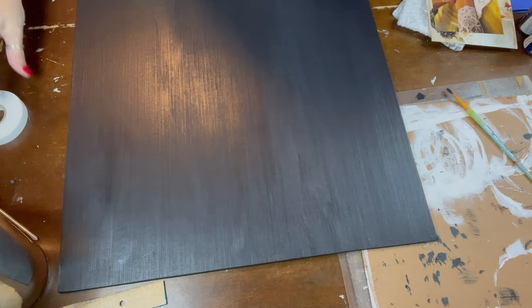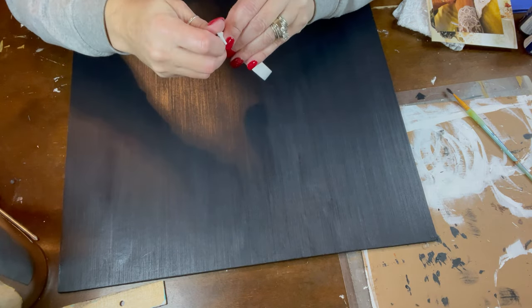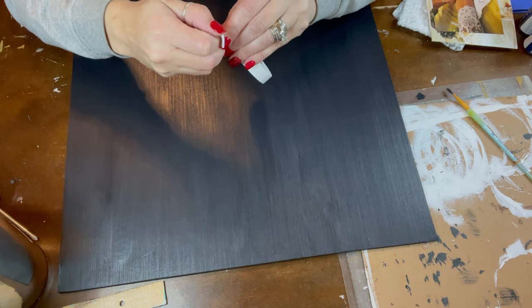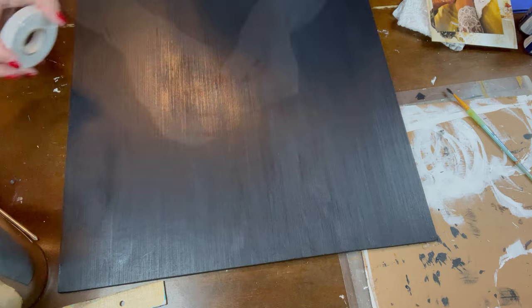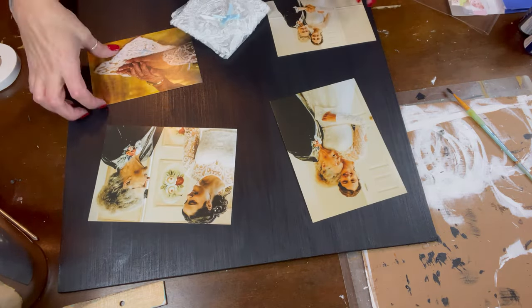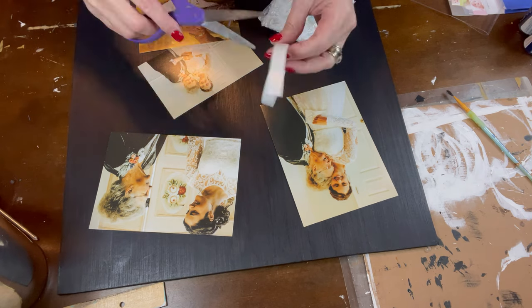I did lose my footage where I mixed the paint, but you just mix it to the color that you like. This is some double-stick foam tape I got from the Dollar Tree that I'm going to use to adhere the photos. You can see right here it's real sticky and it's going to work out perfectly. I'm just going to get my photos arranged how I like them, then cut my tape, put it on the back, and get everything adhered to the board.